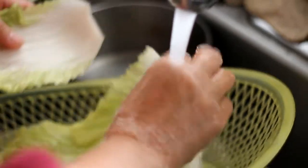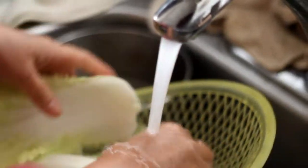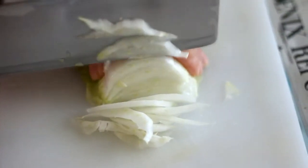Chop 1 small napa cabbage — you need about 2 and a half cups. Remember to rinse with water before chopping, put into a bowl and set aside.